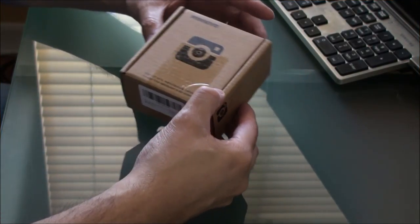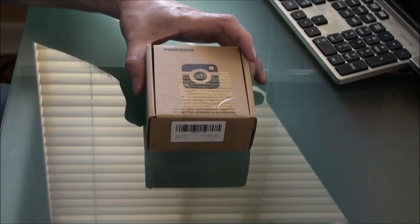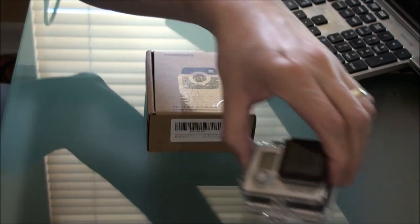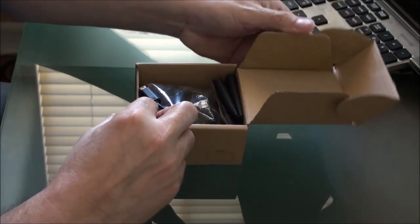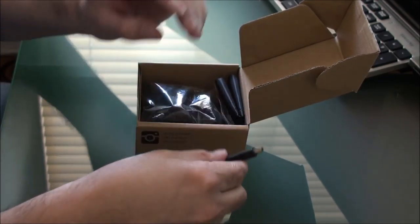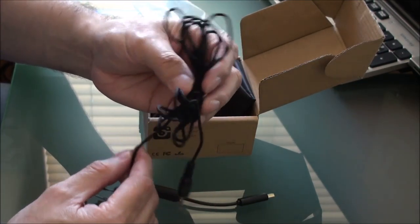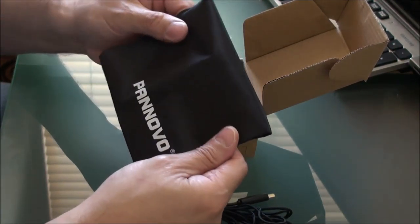This is a follow-up on a previous review and unboxing of the Susung GoPro case, which has the opening on the side for easy access to adapters and the micro card. This is the pan-novo adapter with mic — it's a 3.5 millimeter adapter and microphone. It also comes with a little pouch to put it in.